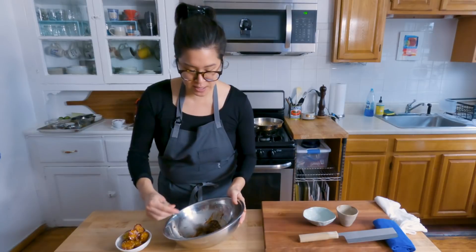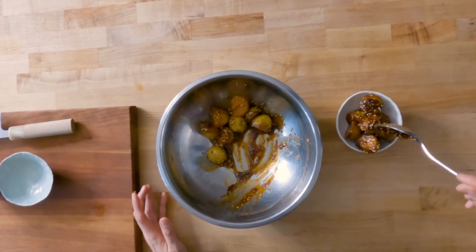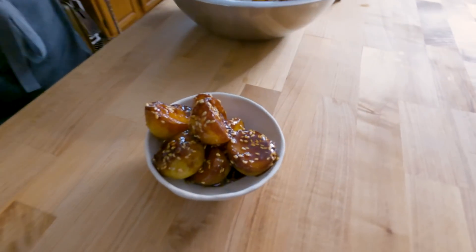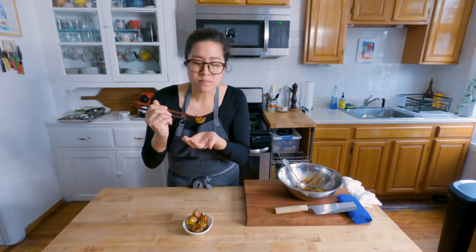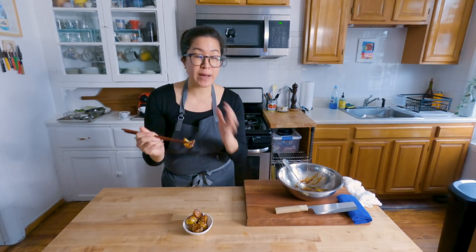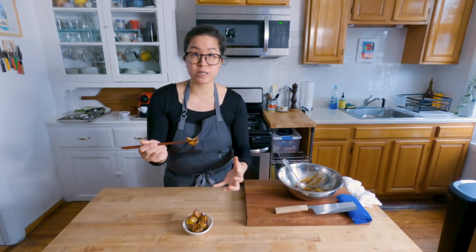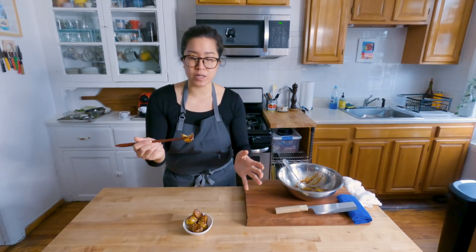You'll notice there's some extra sauce in the bowl — don't be shy with the sauce. And there we have it: gamja bokkeum. Nice, firm outside, super creamy in the middle. You don't need to add any salt when you're cooking this, because the soy sauce glaze with a little bit of the fish sauce does all the seasoning you need.